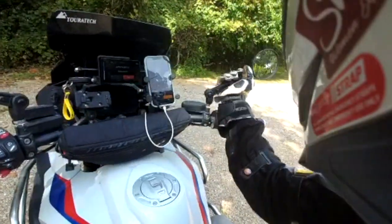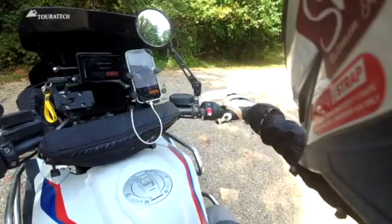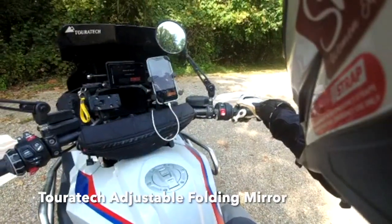I wanted to show you — I just moved that out of my way conveniently with the Turrotec folding mirror.